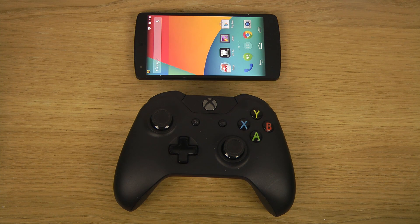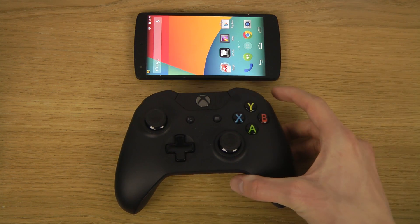Hey guys, so if you want to know how I connected my Xbox One controller to my Google Nexus 5 — it should also work for some other rooted devices. I couldn't get it to work on my Galaxy S4 or Galaxy Note 3. I got it working at first on the Galaxy S4 but then it stopped, and I'm running those on the latest Android 4.2 KitKat, which might be the problem. It is working here on my Google Nexus 5.